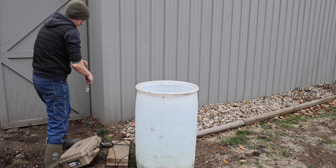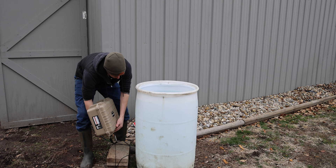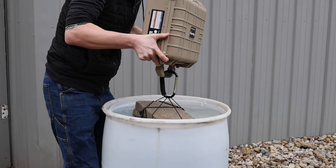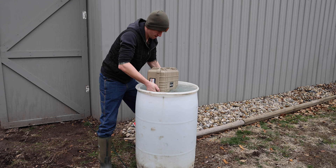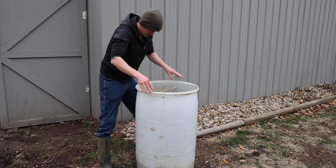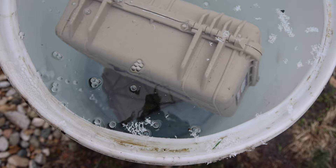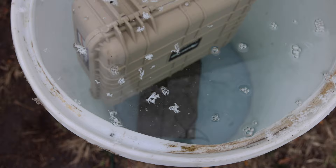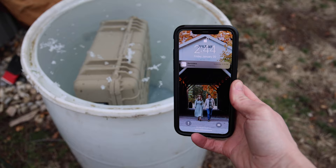All right, so this water is going to be really cold, but let's go ahead and get this put in there. Okay, this is a little heavy. I think that was just enough weight to keep that case down. You can see down there the bubbles coming from the block down there, but it doesn't look like there's any coming from the case. The official start time for this test is 2:44 on Friday, so let's come back Monday and see how this is doing.